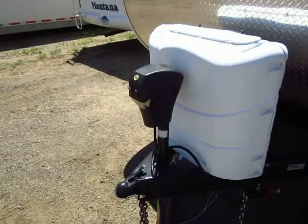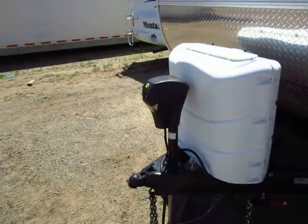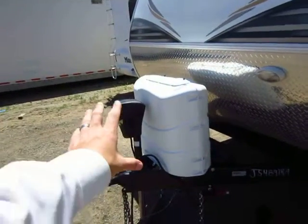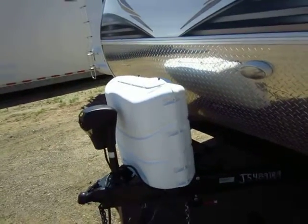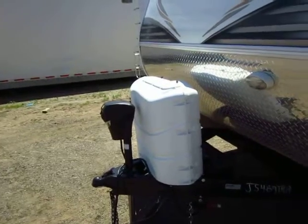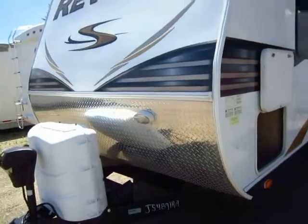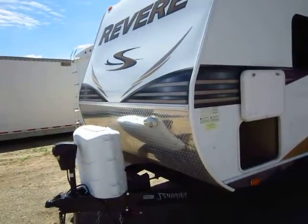A power tongue jack is going to make it easier to hook and unhook from your vehicle, as well as level the camper so that you don't have to sit there and manually crank it. This has 30-pound propane tanks instead of 20s, so that's going to give you 50% more dry camping time. And this has about 75% more diamond plate than the standard travel trailer.